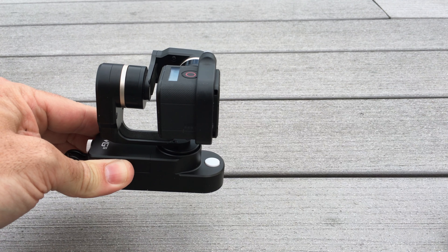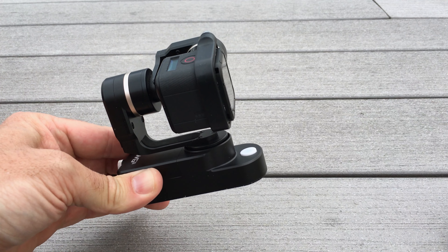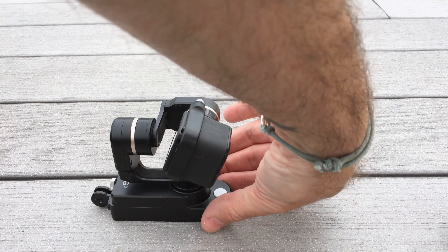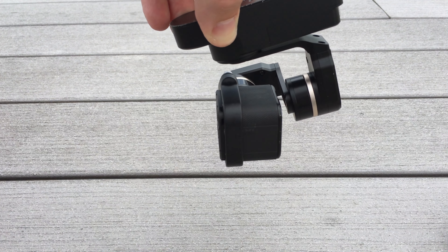If I move the gimbal down, it will slowly tilt down after me. If I move it up, it'll go up. Press it three times and mode number 3 is useful for when you need to mount upside down.